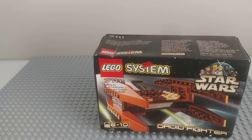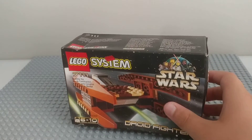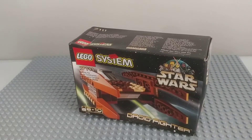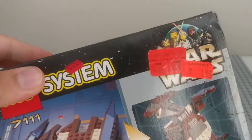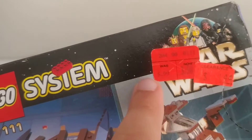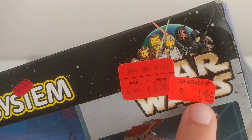Welcome back to another video. Today we are going to review 7111, the Droid Fighter set from 1999. I have a used copy over here, but this set right here is actually a sealed set — you can shake it and it still has bricks in it. It says it was originally $6, then $3.50, and the seller must have got it for $1.44. I paid $20 for the set, which is good.